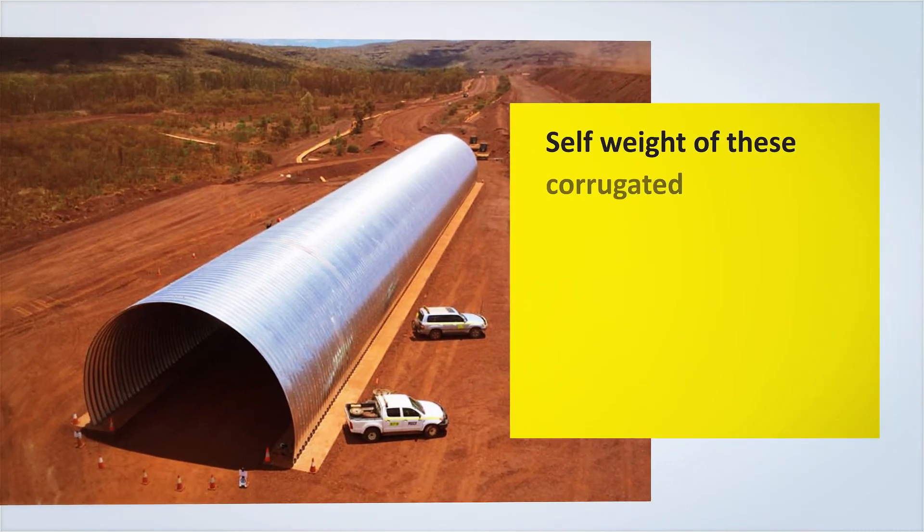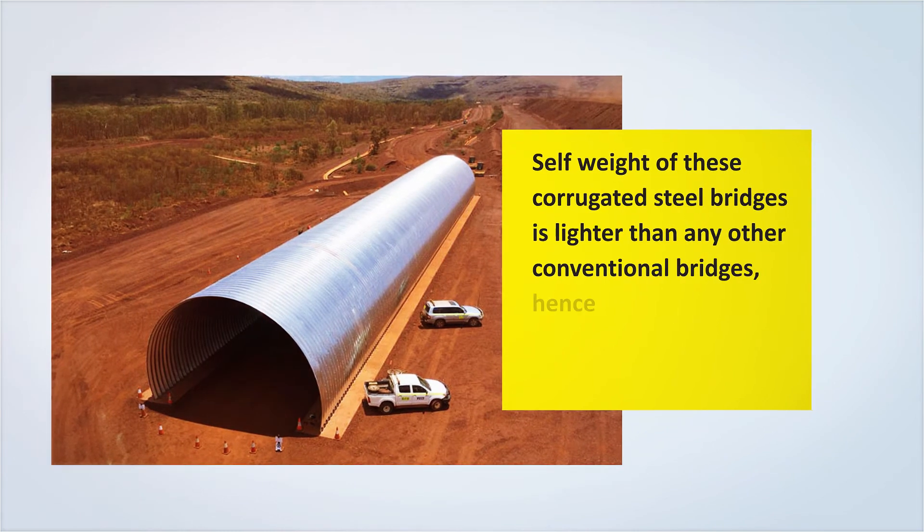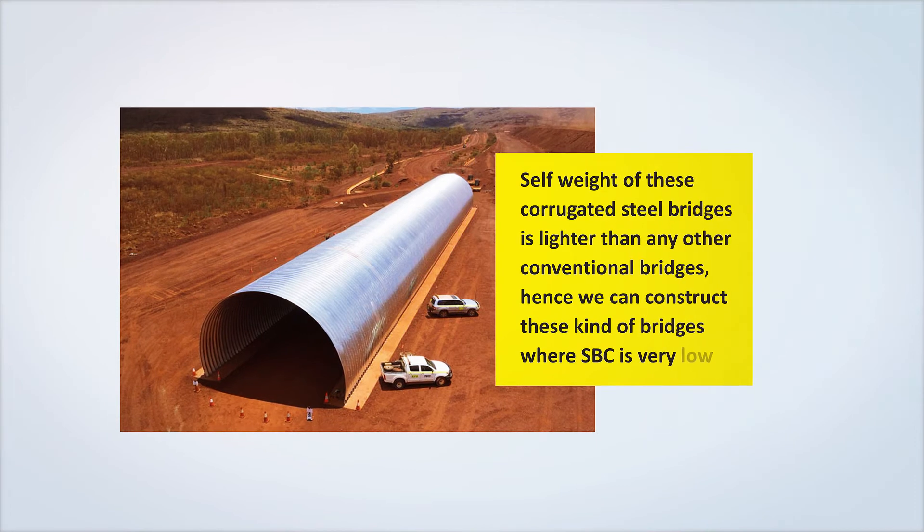The self weight of these corrugated steel bridges is lighter than conventional bridges. Hence, we can construct these kinds of bridges even where the bearing capacity of soil is very low.